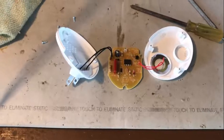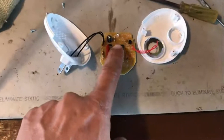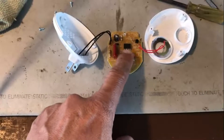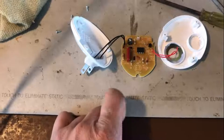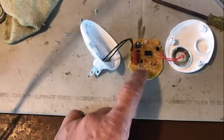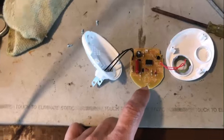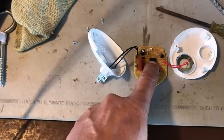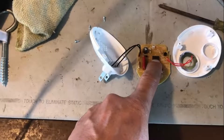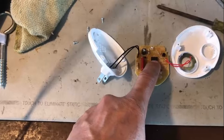It doesn't appear to be using a 555. Looking at the marking — generally when a company doesn't want an electronic device to be reverse engineered, they wipe out the markings. So I'm not sure what this chip is about.